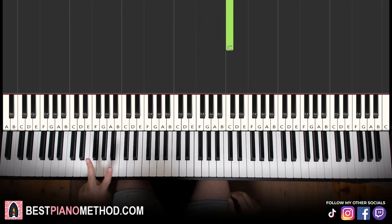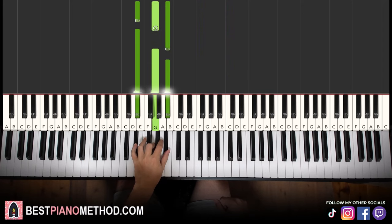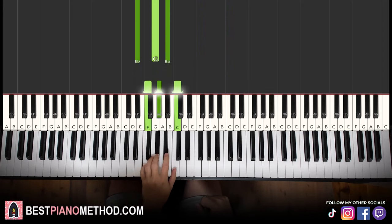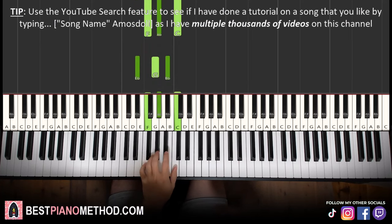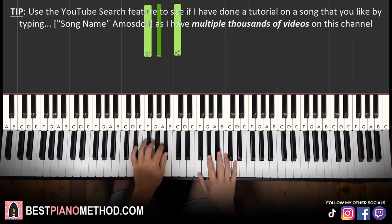Left hand we have two chords. We have Eb major, which is Eb, G, Bb. And the second chord is F minor, which is F, Ab, C. So with these two chords in mind — Eb major followed by F minor.